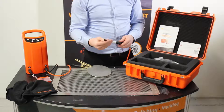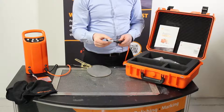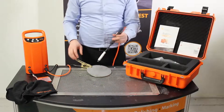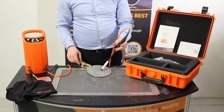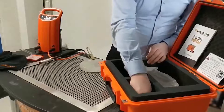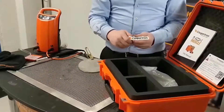This all screws together, connects to the handle, and as you can see, cleaning couldn't be simpler. There is also a USB stick which has a digital version of the manual should you need it.